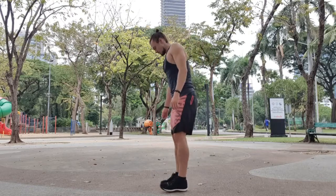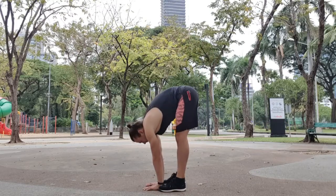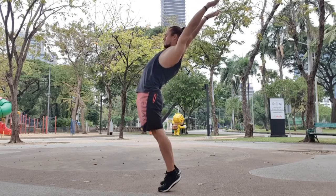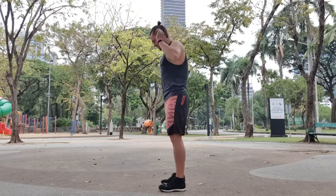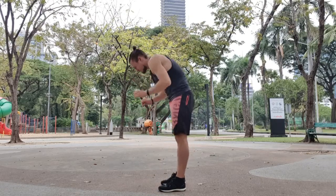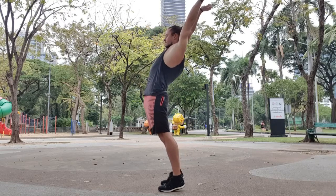Now we're going to touch the floor with both hands and completely stretch out to the top — maybe lean back a little bit, push the hips forward. Repeat that for five reps, stretching out at the top each time.